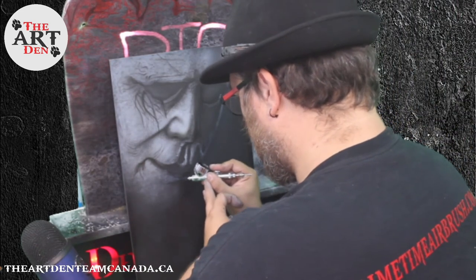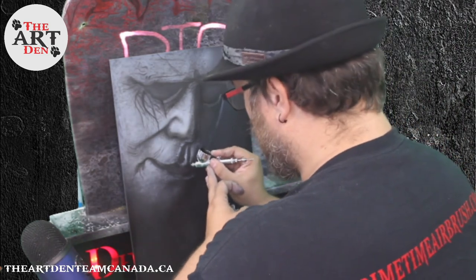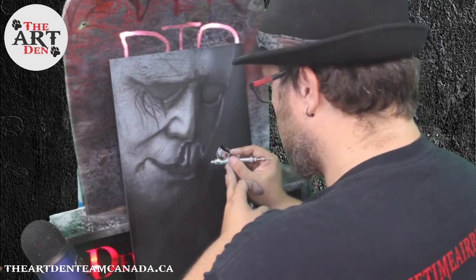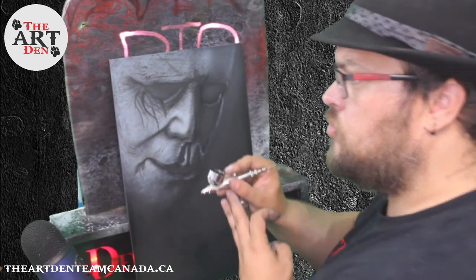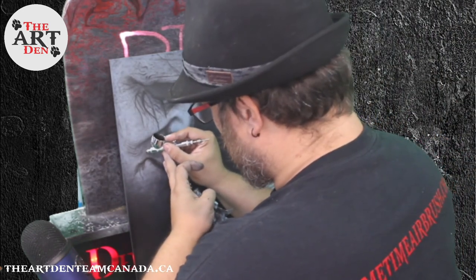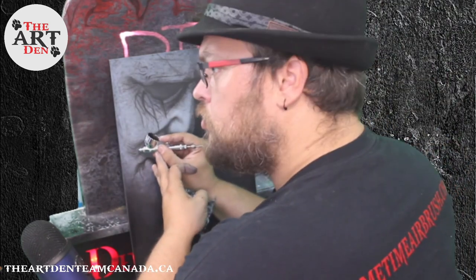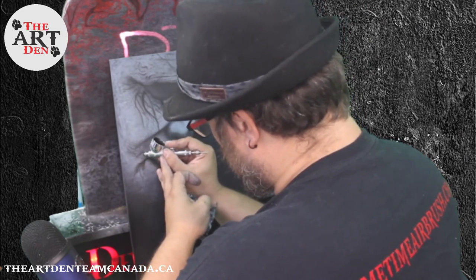It's been a pleasure guys, thank you so much. I'm going to give you guys an update on the next video — where Lauren's at on her piece, and she's making some good progress, it's looking pretty awesome. Have a good night, get some sleep, and enjoy those nightmares. Out from the Art Den, I'm Primetime, and that's Lauren. Say good night, Lauren. You have a good night.